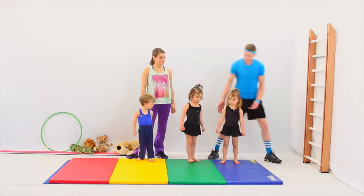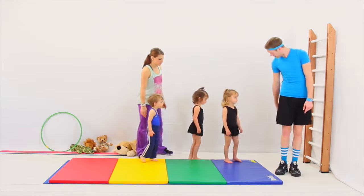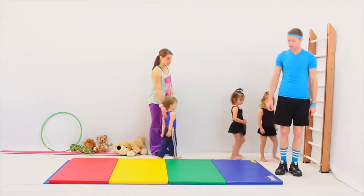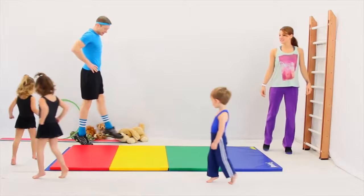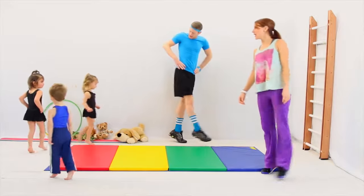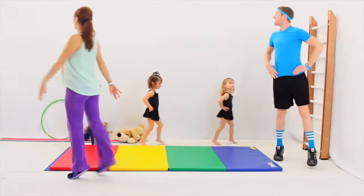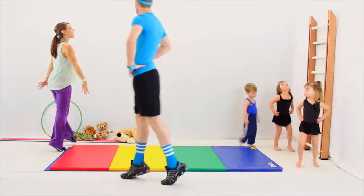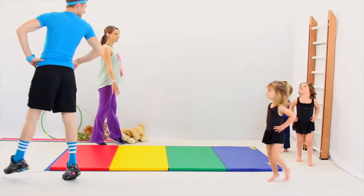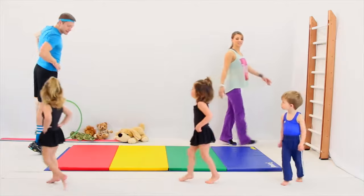Everybody's going to follow me. We're going to start with follow the leader, okay? Line up right by me like a choo-choo. And we're just going to walk around the mat. Here we go. Put hands on your hips. Trying to keep our knees nice and straight.